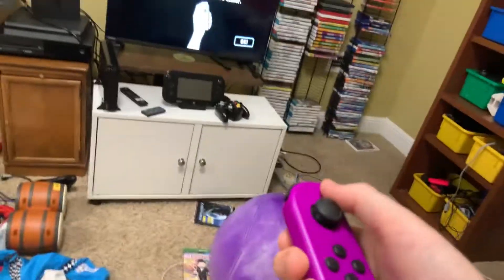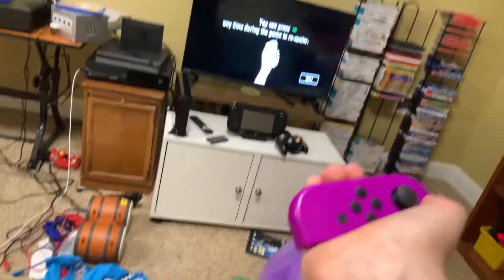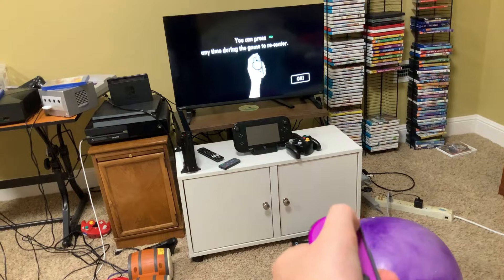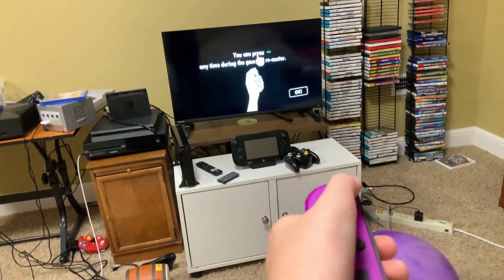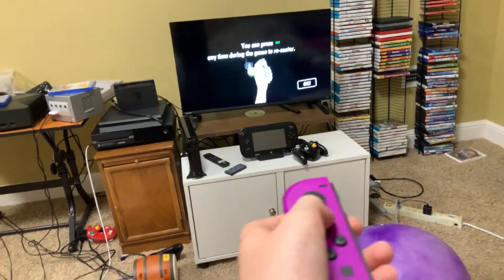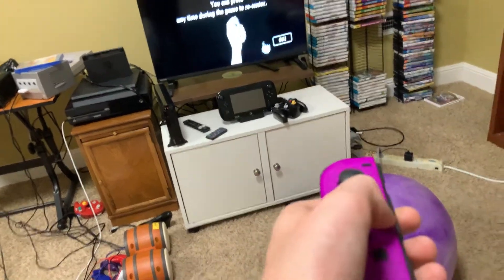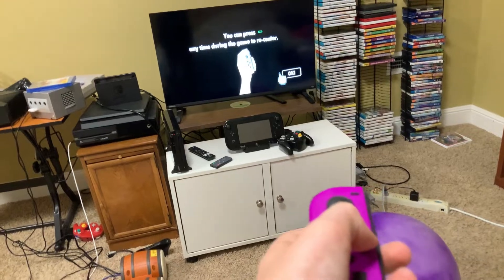You can point in whichever direction you want — I don't have to point at the screen, I can play wherever I want, but it does feel nicer when you point it at the screen. As I said, you can't do this on all games; at the moment it's only implemented on Captain Toad Treasure Tracker and World of Goo, which is this one here.